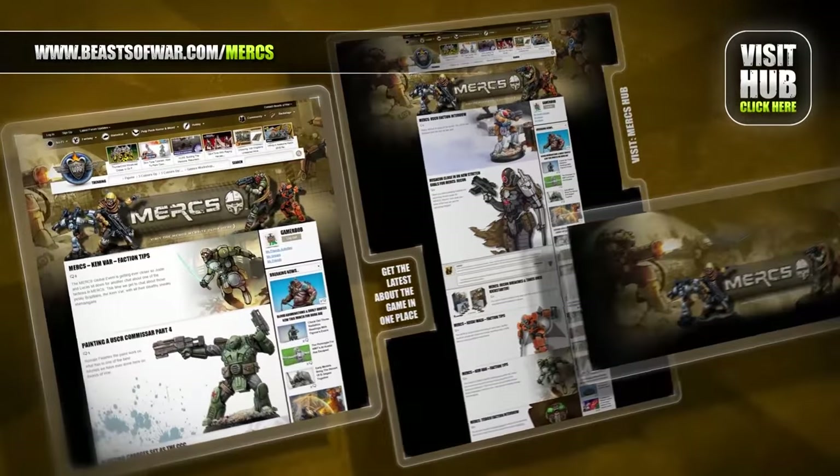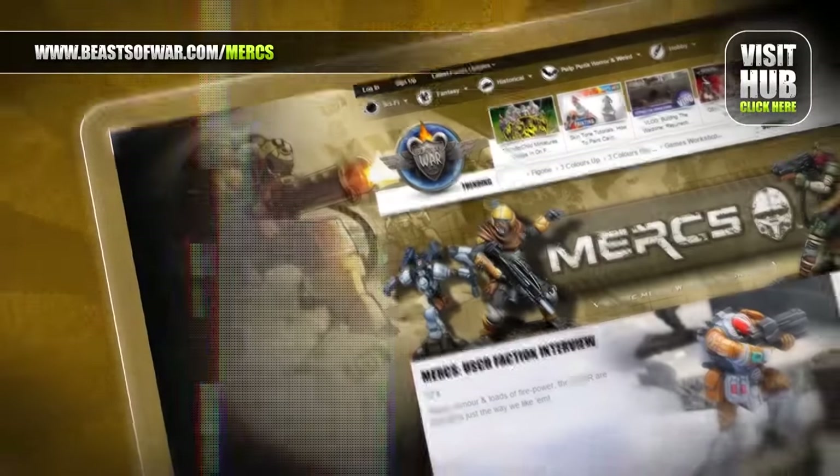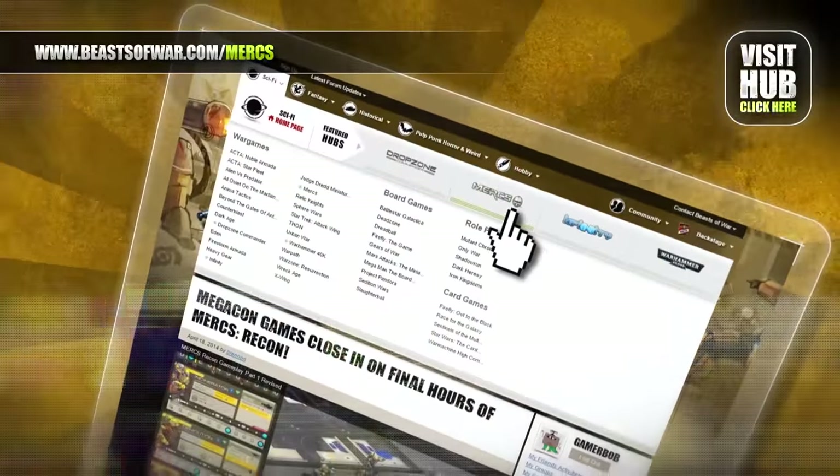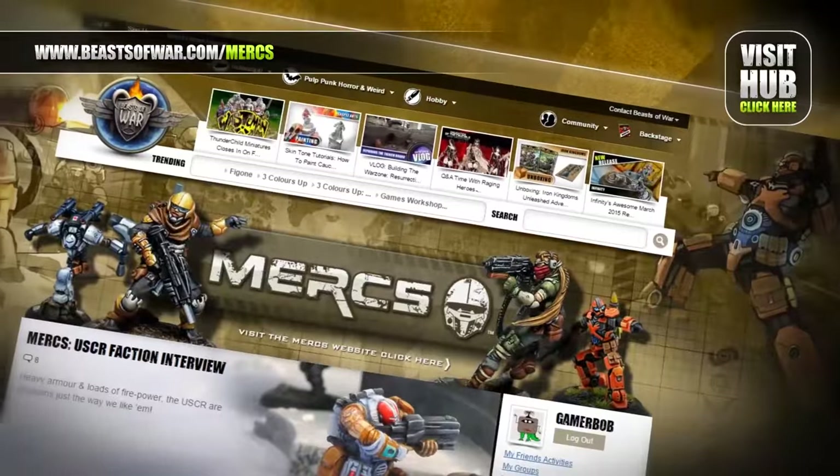In a world controlled by massive corporations, a steady aim and split-second decisions are needed for your Megacon to complete its goals. Begin your missions at the Mercs Hub on BeastsOfWar.com.